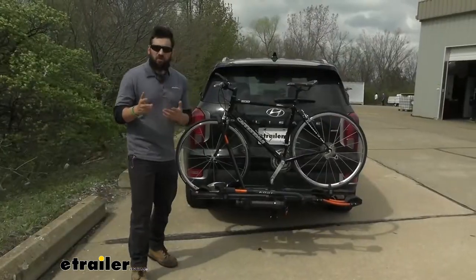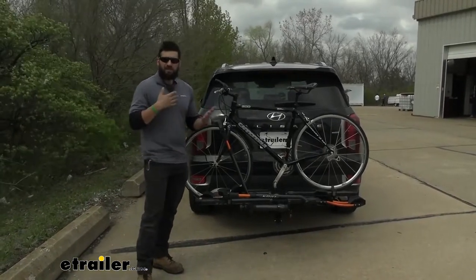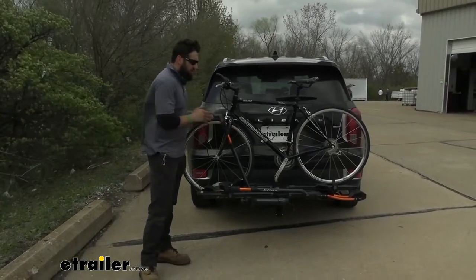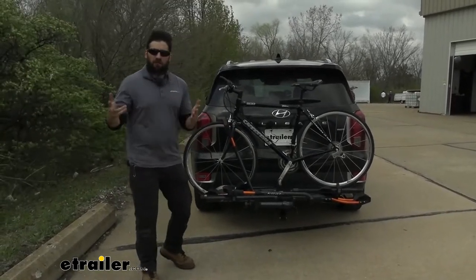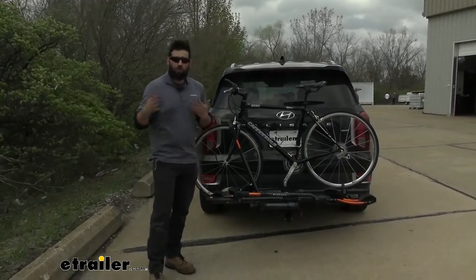In addition to having two different color configurations to choose from, we also have two different options as far as how many bikes we need to carry. This here is the two bike version, but it's also available in a four bike version, so it's going to be a great option for you and a friend or the whole family.